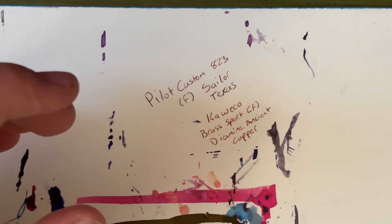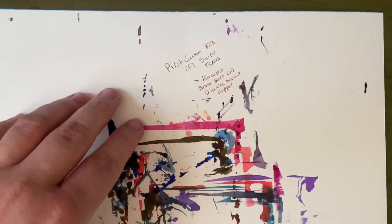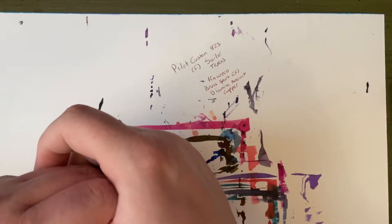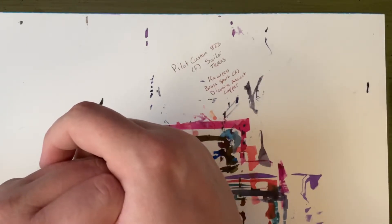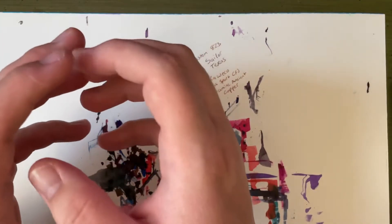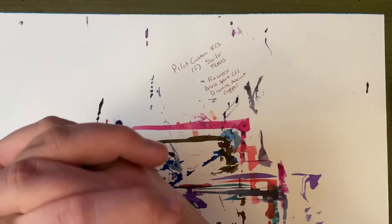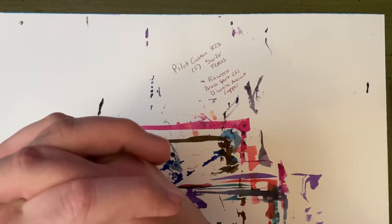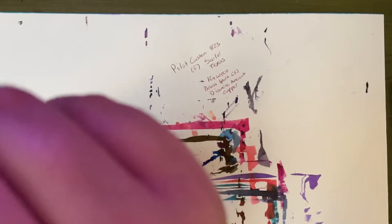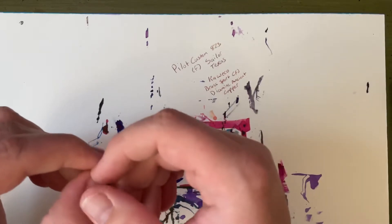I was thinking about doing some form of 30 inks, but I'm too busy this month to do a video every day. I'm probably too busy to fill up a pen, do some writing, a writing sample, and then clean out the pen. I wrote all my pens dry last month, but I don't have 30 pens, and I didn't clean them out yet, so I don't really want to do all that.